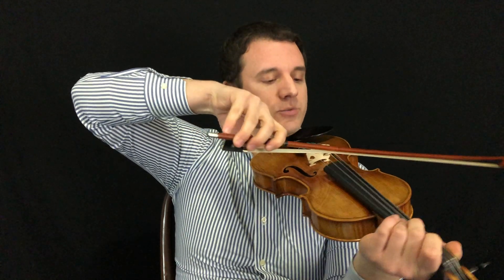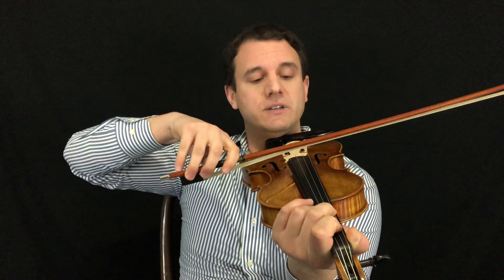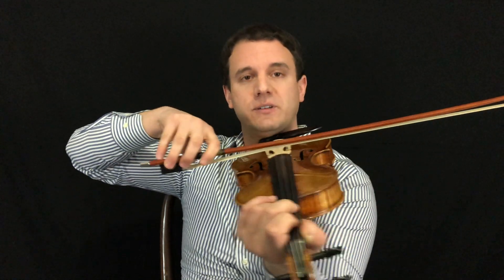The first thing is to really pay close attention to your right elbow. When you're on the G string, your elbow should be above the instrument. When you're on the D, it should be about even with the instrument. When you're on the A, it should be just below the instrument. And on the E, make sure your elbow is right by your side.